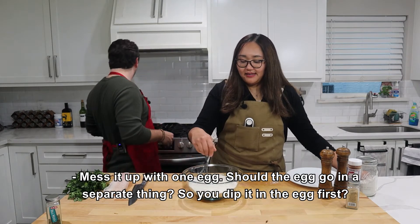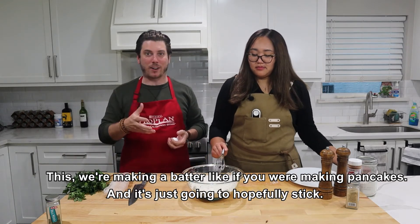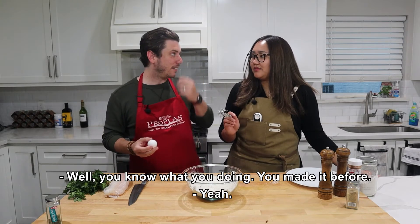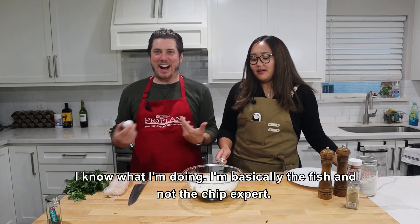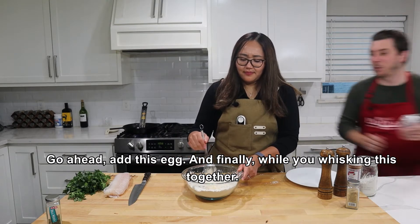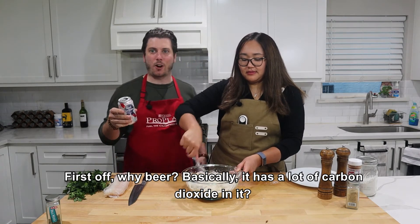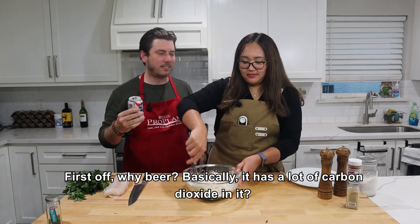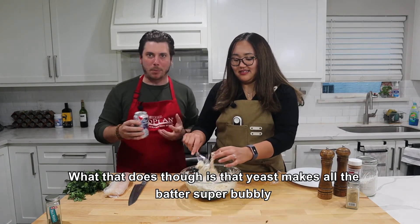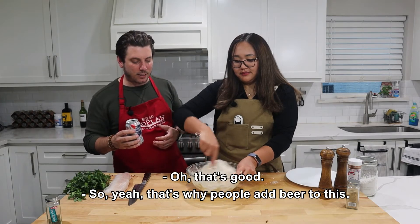I'm basically the fish-and-not-chip expert. I'm going to add this egg. And then finally, while you're whisking that together — good old PBR. Why beer? Beer basically has a lot of carbon dioxide in it. What that does is the yeast makes the batter super bubbly, so whenever you go to deep fry it, it's going to have much more of a fluffy texture. That's why people add beer to batter. God, it smells like college. The batter is pretty liquid but it's thick — no clumps, so that's really good.